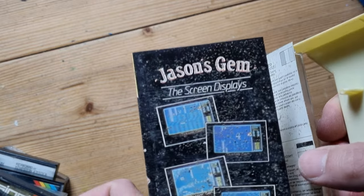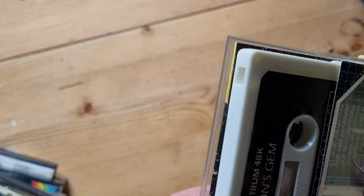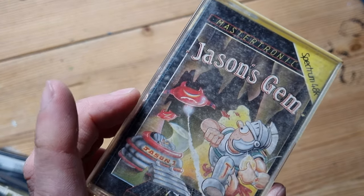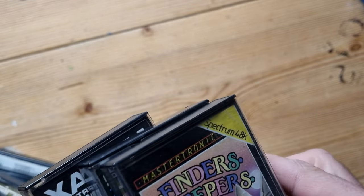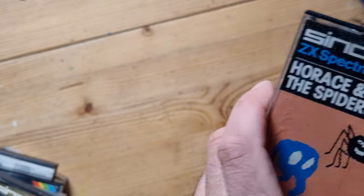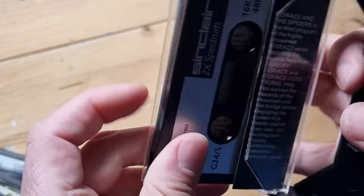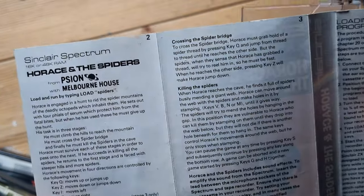That one's a bit mouldy - I don't think I should focus on that. I'll have to wipe it down or give it some demould treatment. It's been sat in this box in the shed for a long time, so I'll forgive it. Three left. I've already had Finders Keepers. Horace and the Spiders - that was the third game in the Horace trilogy.